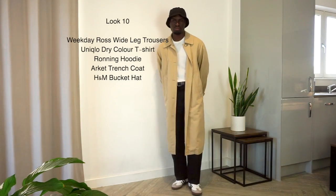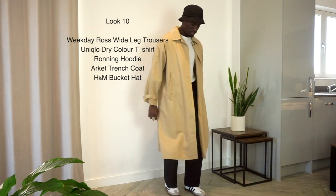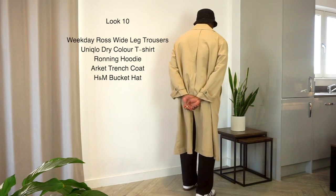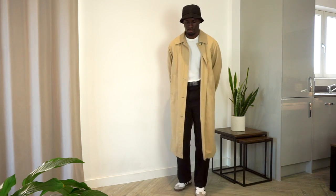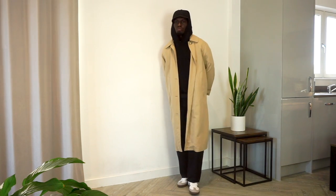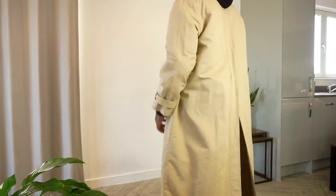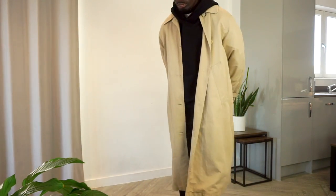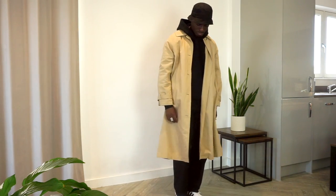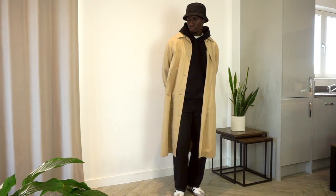Last look: Ross Weekday trousers in black, a Uniqlo Dry Color tee in white, a running hoodie in black, an Arkit trench coat, and an H&M bucket hat. Probably one of your standard looks with the black, white, and beige combination, but you can never go wrong with that combo. I really like the Weekday trousers as they give off a skater vibe and work well with trainers like Sambas. Adding the running hoodie further plays into that skater aesthetic while covering the smarter elements of the tucked-in tee.